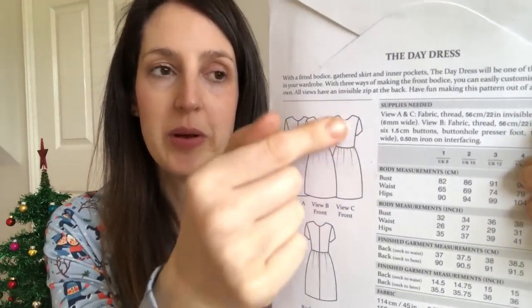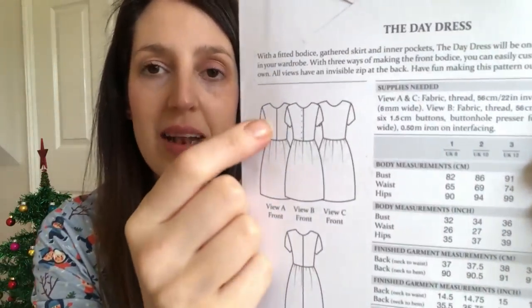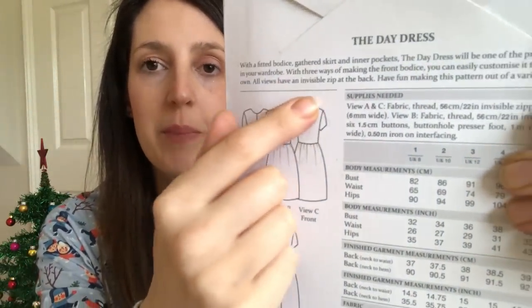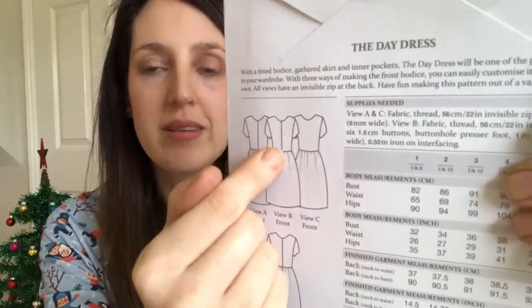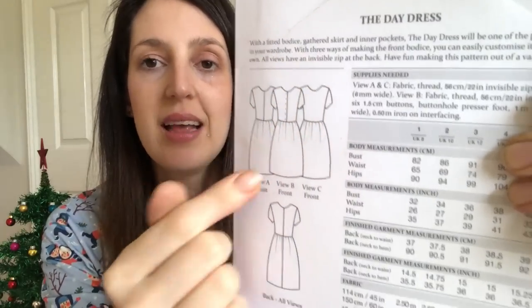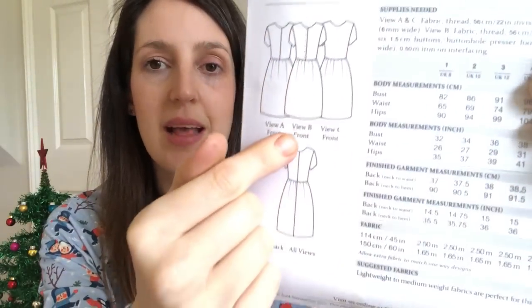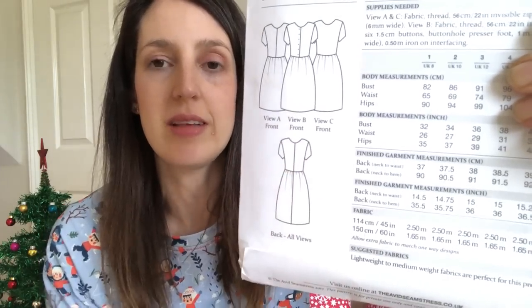It's got a quite fitted bodice with bust darts and waist darts too, so you get a lot of definition around the bodice. There are different options for the front — a fairly high round neck, and you can make a plain front, a button-down front, or a front with two pieces of fabric put together for an effect. It's got a gathered skirt, and at the back there's a hidden zip. It's quite nice for a dressy dress.